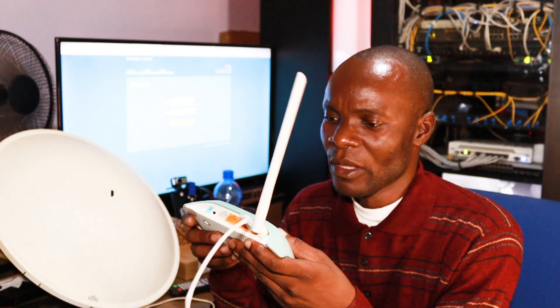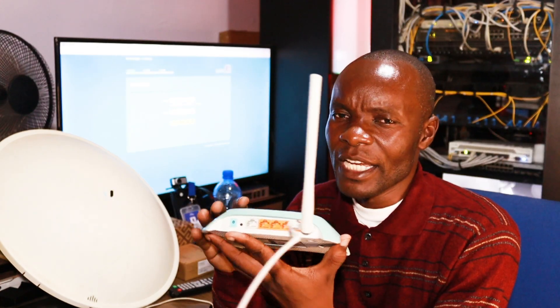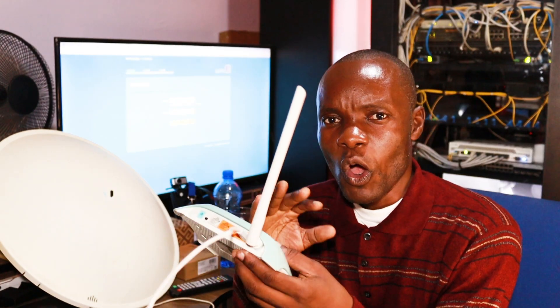Welcome to my YouTube channel. I am Manu Josh Tech. Today I want to show you how to configure a TP-Link China router. You may have encountered this type of router and found that the interface is in Chinese. One advantage it has is that it is very easy to configure, provided you know just the steps.